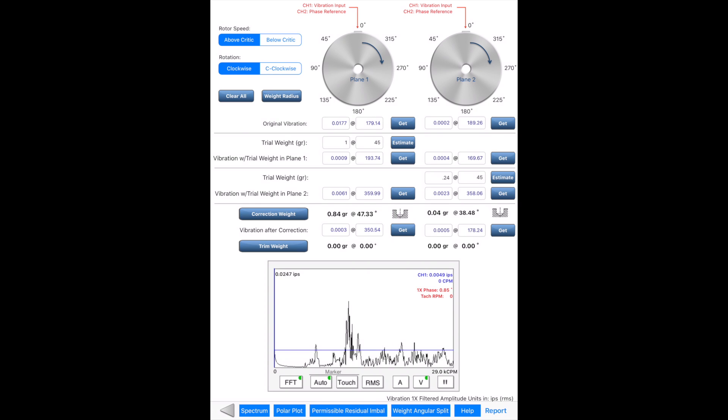Trim weight can be added if further refinement is needed. A PDF report can be generated and saved afterward.